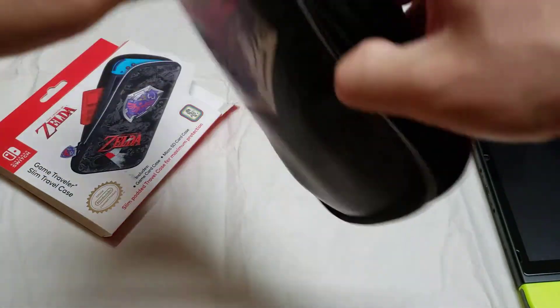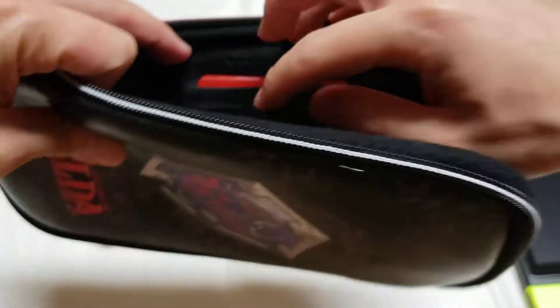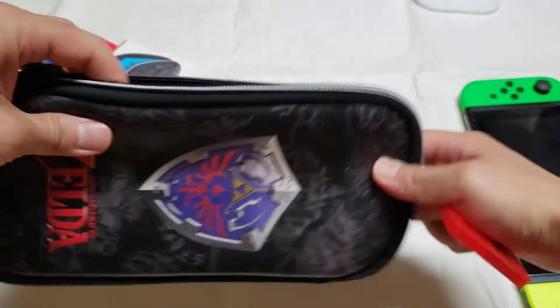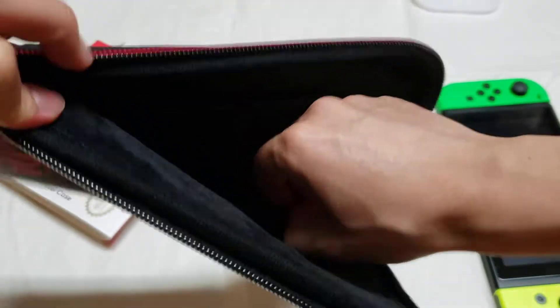Inside they put a foam pad. It comes with the card case — I'll put some of the games in there. It also comes with the wrist strap.